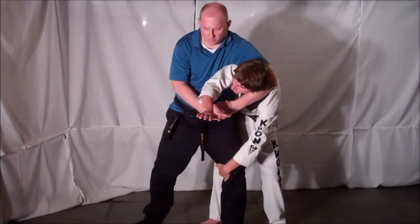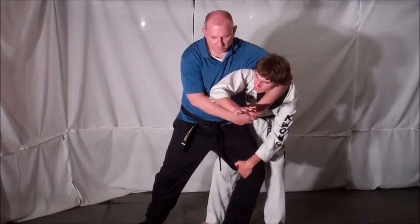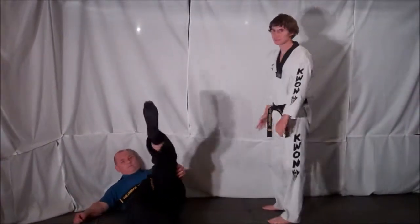Then from here, you can grab the inside of the knee, pull outward as you deliver a big elbow strike as you fall down, taking your foot down this way. Then from here, elbow, finish, get up, and take down into position by standing.